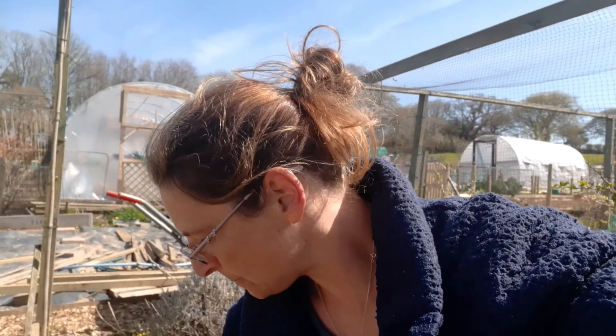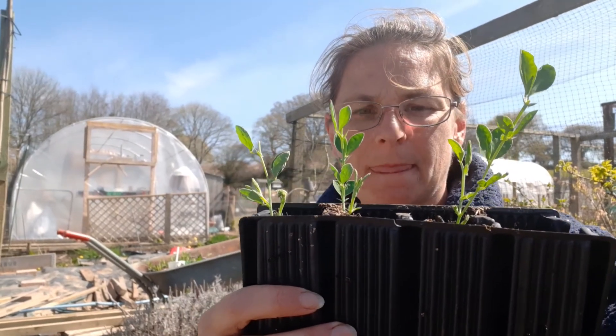Hello, so today I'm on the allotment and I've started to plant things out here. Today I am planting out my sweet peas — the ones that we planted in the root trainers. This is the root trainers; I've just planted one and I thought I'd show you what it looks like.